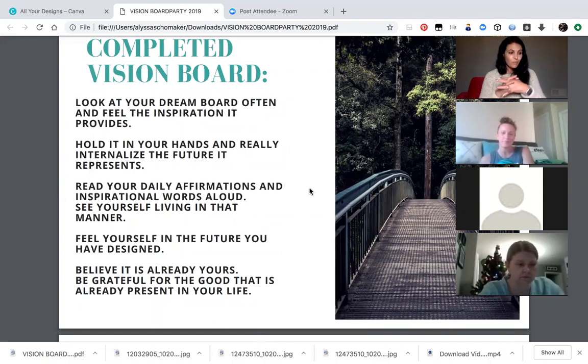Feel yourself in the future. When you start making your vision boards, get into the feeling that it has already happened. Don't just throw it out there like spaghetti against a wall — get into the feeling that you've already achieved these things and are already living the life you want to live. That's the other key to it: believing that you can, because you can.